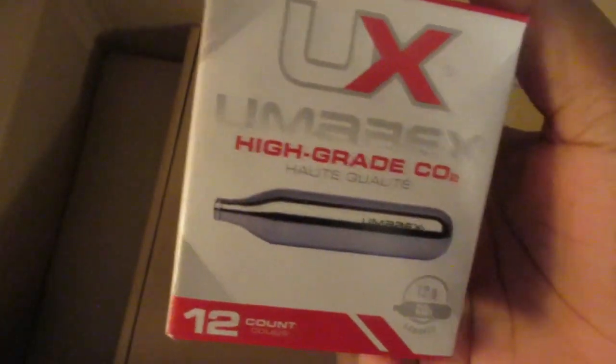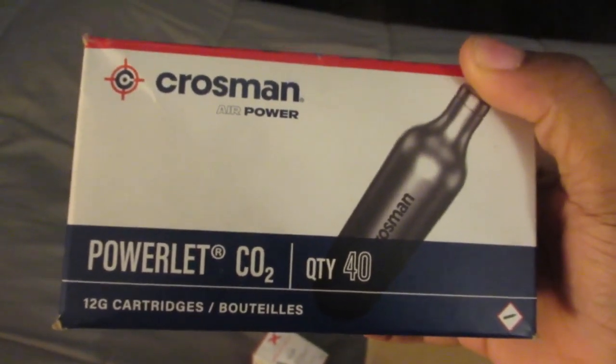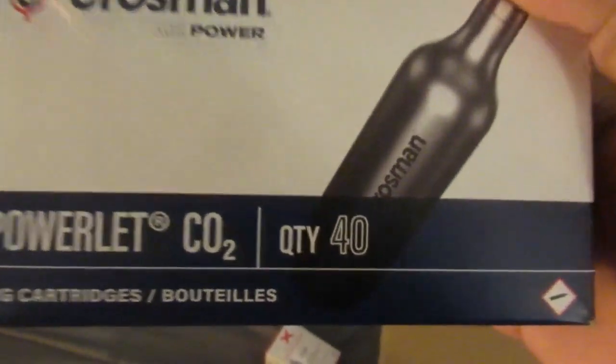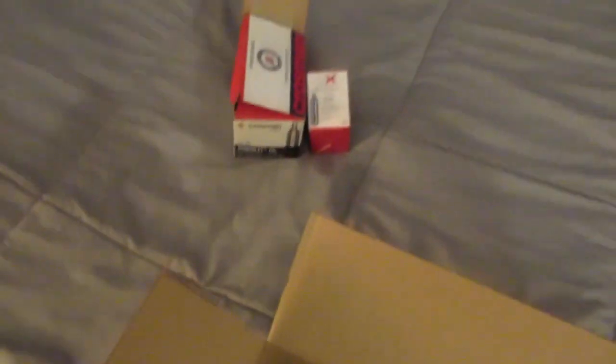So we got some CO2 right here. I'm gonna show you how much CO2 I got left in my other box — I ordered this off Amazon about a year ago. It comes with 40 in here, but I started ordering more CO2 guns and using them up. I've got three left. So those three plus this new 12 is gonna be good. I'm definitely going to order that 40-pack off Amazon again, but moving on — the MAC 11.